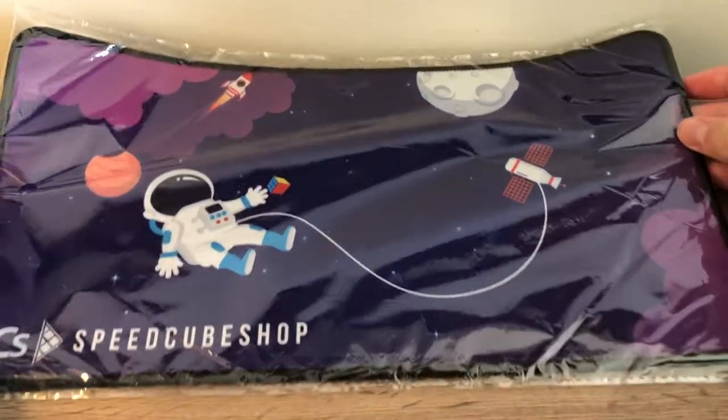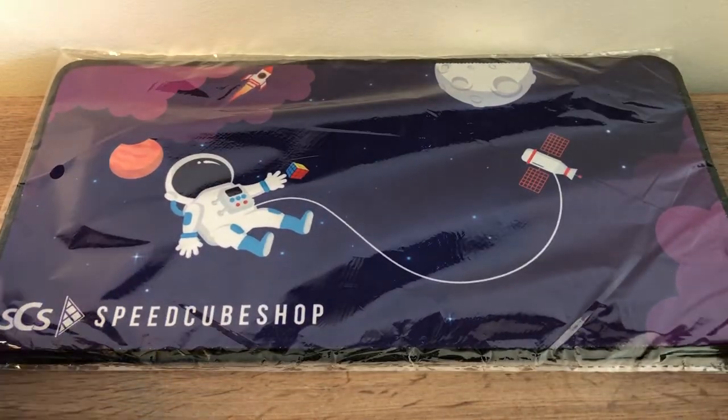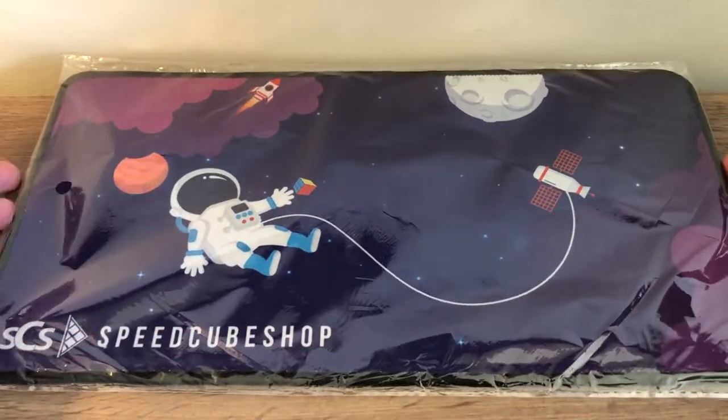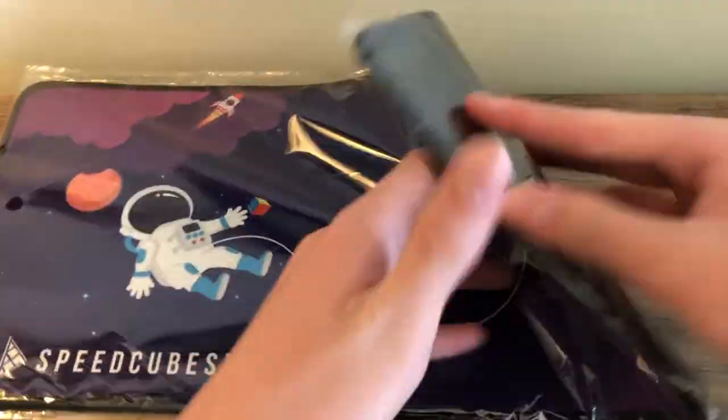Okay, let me take the camera and set up the tripod. First off, let's start with some basic things. This is the Space mini mat — I was going to go with one of the newer mini mats they just released, but I'm going with the Space one because I like how there's a cube right there. It's overall quite playful and I like that a lot.